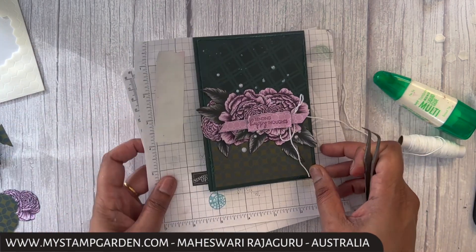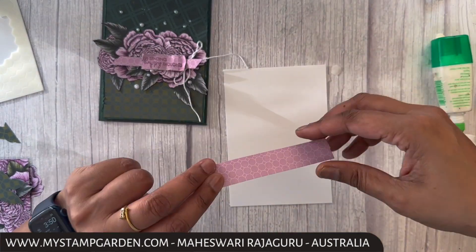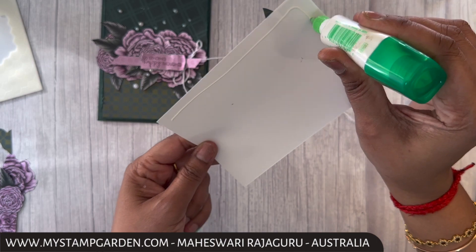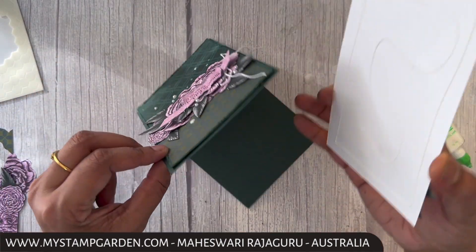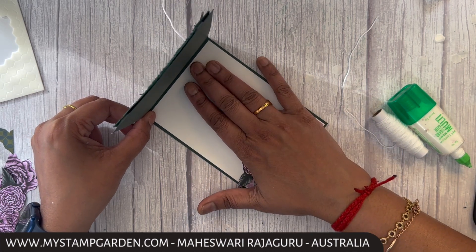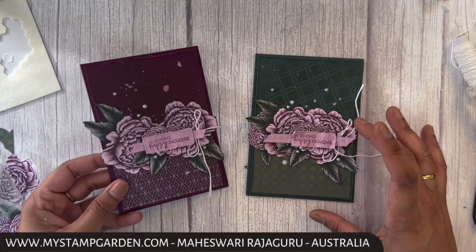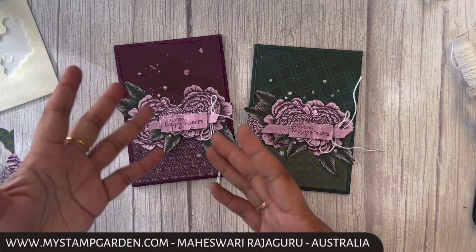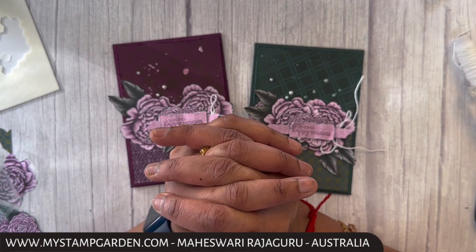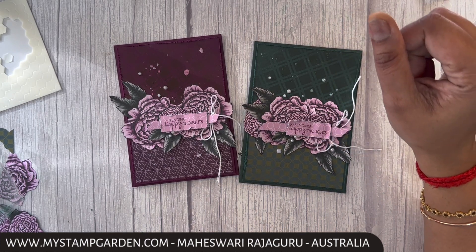Now I'm going to decorate the inside. I'm attaching this piece inside the card. Today's card is finished! I made another card using a different color combo — which one is your favorite? I like the black replaced better than the Evening Evergreen, but let me know which is your favorite. Don't forget to check out other videos as well — the next blog hop link will be in the YouTube description below. Wishing you all a Merry Christmas and a Happy New Year! See you next year with another great theme. Bye from Maheshwari — see you, bye!